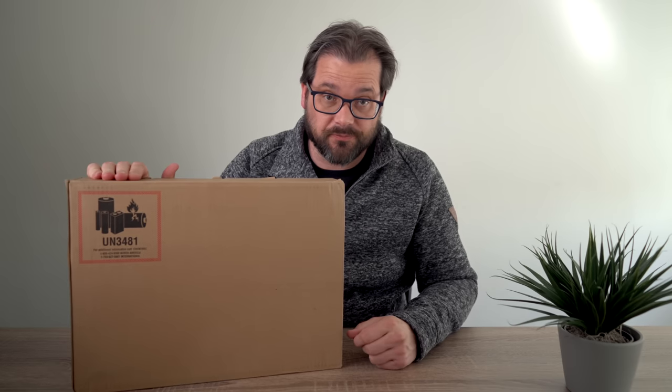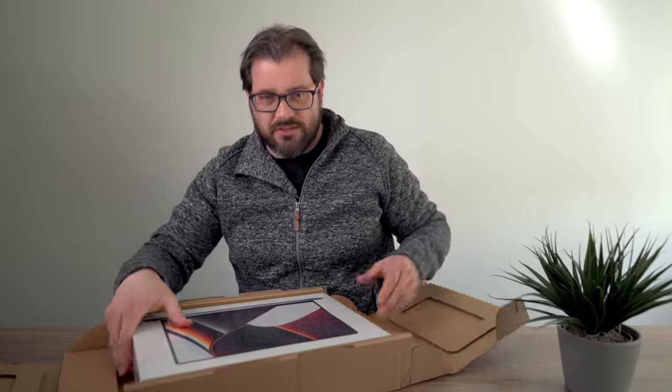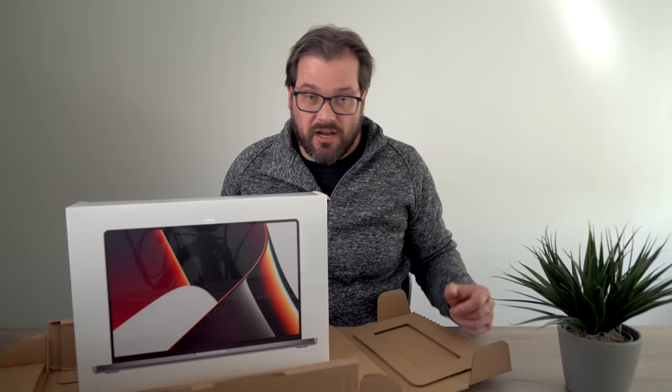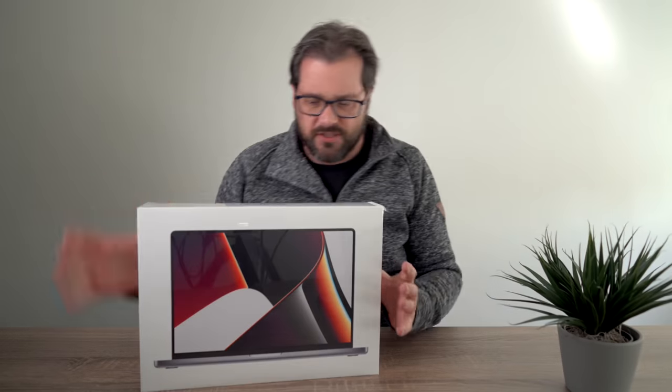Apple's smart marketing got me. This is what I ordered — let's unpack and see what's inside. This is the most expensive laptop I've ever bought. I would never personally buy this, but since I've been running my complete YouTube channel and my other company off a MacBook Air, I thought it was time to invest in something more powerful.